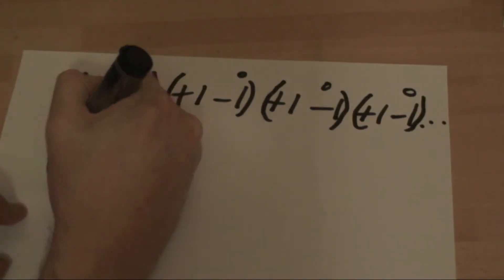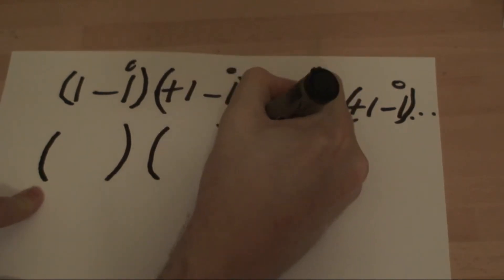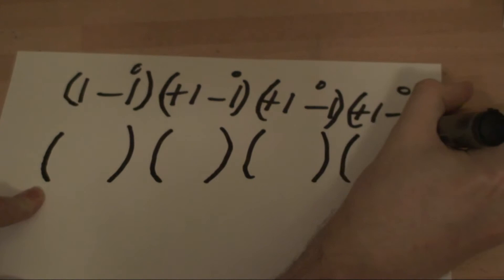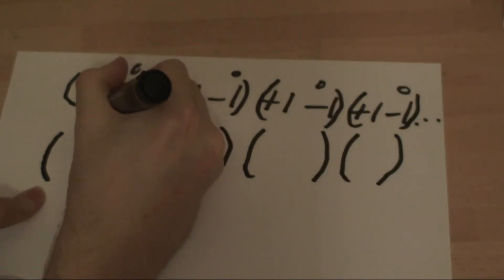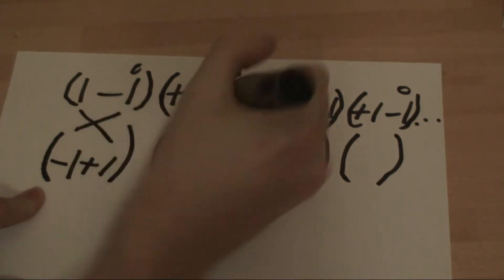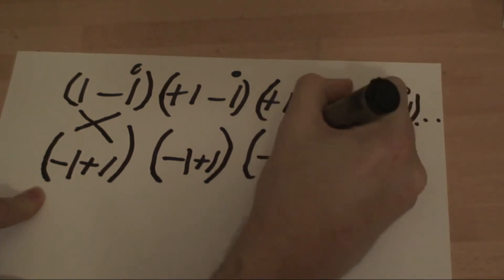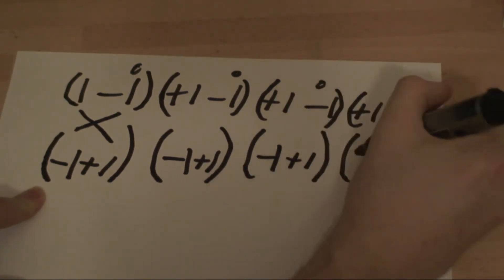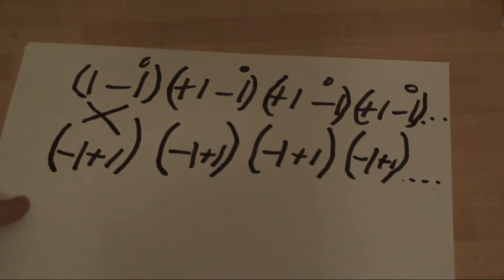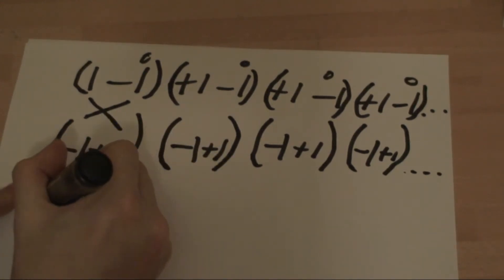But you start another set of brackets down here below them, and then what you do is you swap them around. So you have minus 1, plus 1, minus 1, plus 1, minus 1, plus 1, and so on. Now what you do is you take off the brackets, so you're left with this sum.